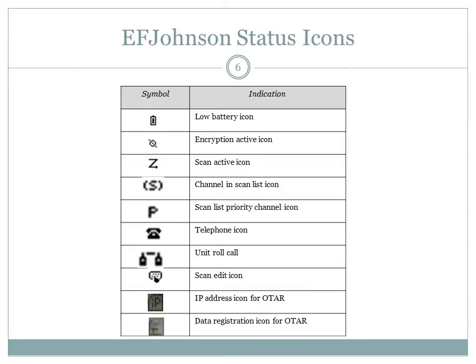The status of your EF Johnson radio can be determined by icons that appear on the radio display. Various alert tones are programmed into the radio and can be turned on and off by selecting the alert tone option from the menu parameter. A table of the status icons that will appear on your display is provided here for you.